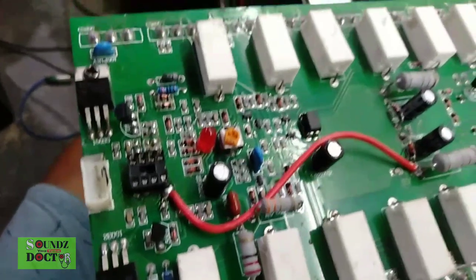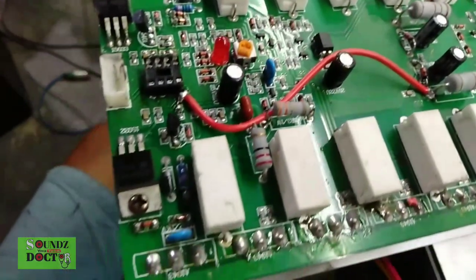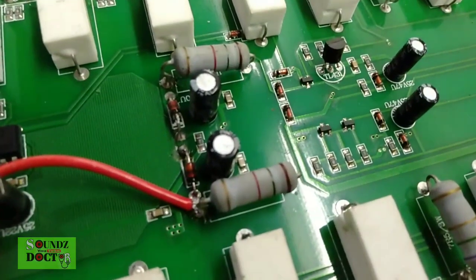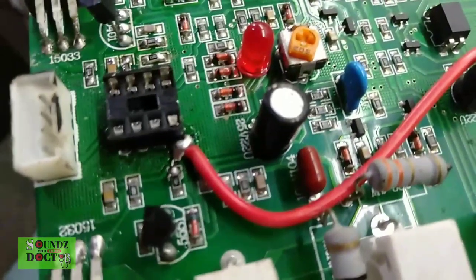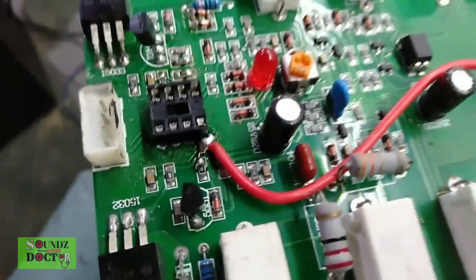This is now the board of Channel 2, sir. Same as Channel 1, there are no damaged resistors, transistors, or diodes. So I already tried replacing the IC several times, but it's still the same — there's still DC out. It turns out, sir, the issue is the line going to the supply.